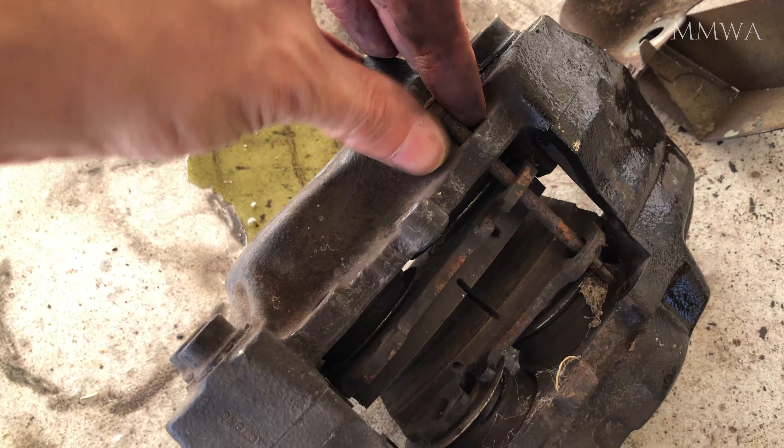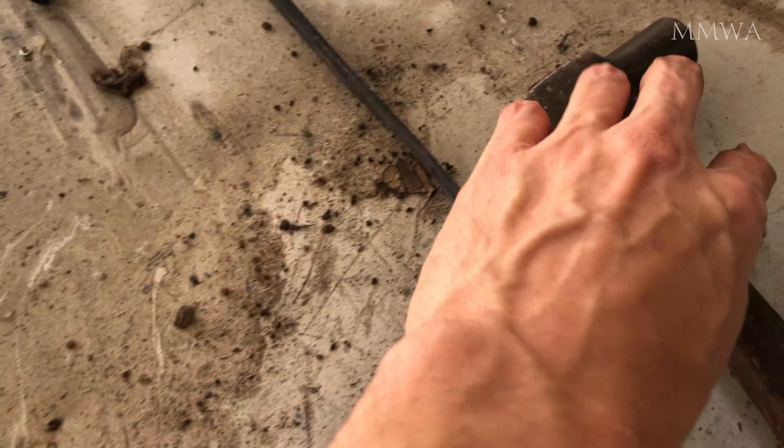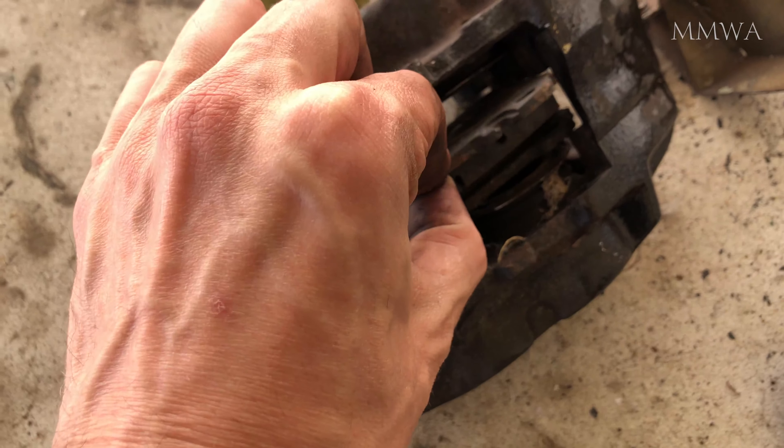I do have new hoses — obviously they're going on with the calipers once I finish with them. This is really a practice run on the first side, so mistakes were made, but it's going to work.